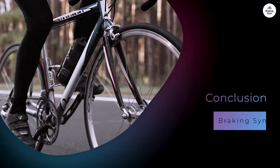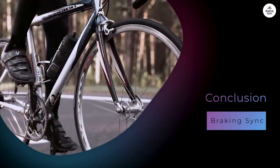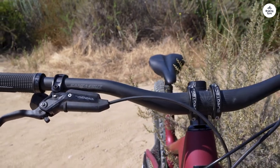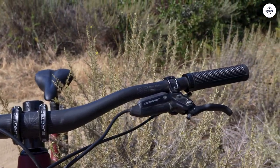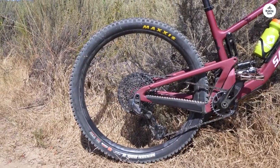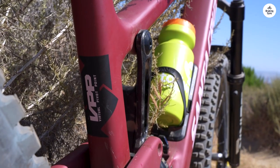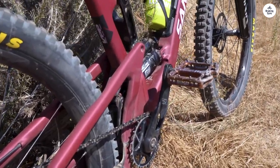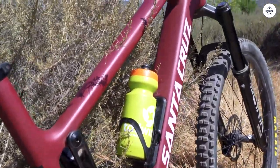In summary, the Santa Cruz Hightower is an impressive mountain bike that delivers on its promise of versatility and performance. It's built to handle a variety of trails, from steep climbs to technical descents. The combination of the lightweight carbon frame, suspension, and adjustable geometry makes it a joy to ride. I felt confident on the trails, and the bike's features contributed to an enjoyable experience. If you're looking for a reliable all-terrain bike, the Hightower is worth considering — it's suitable for trail riders, enduro enthusiasts, and anyone who wants a bike that can do it all.